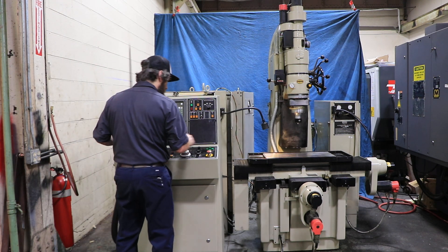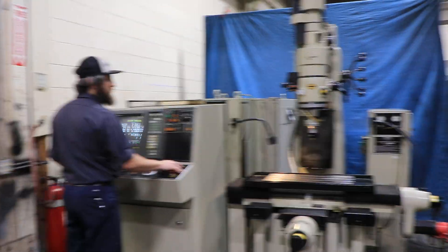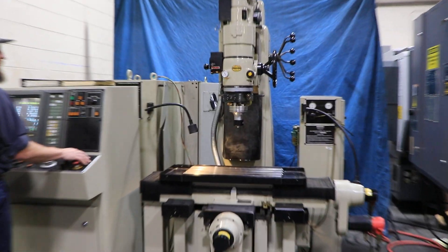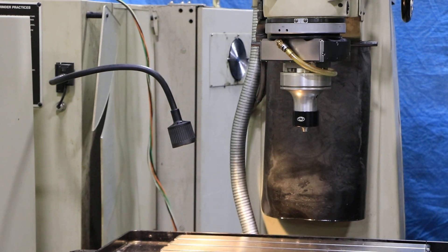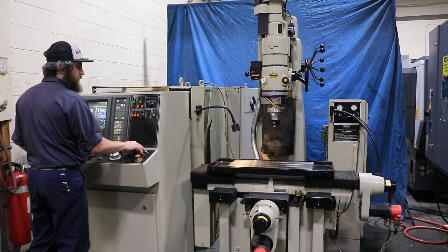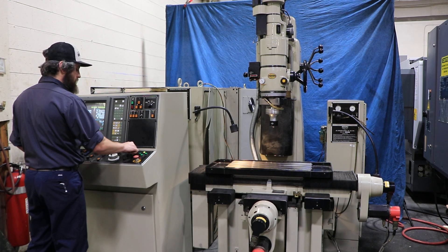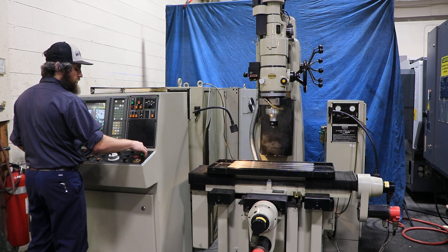I'm just going to jog the machine around. Starting with the C axis — that's your rotary axis right there. Then you have Y, and then your X axis, in and out, nice and smooth. You have your X axis — again, also nice and smooth.